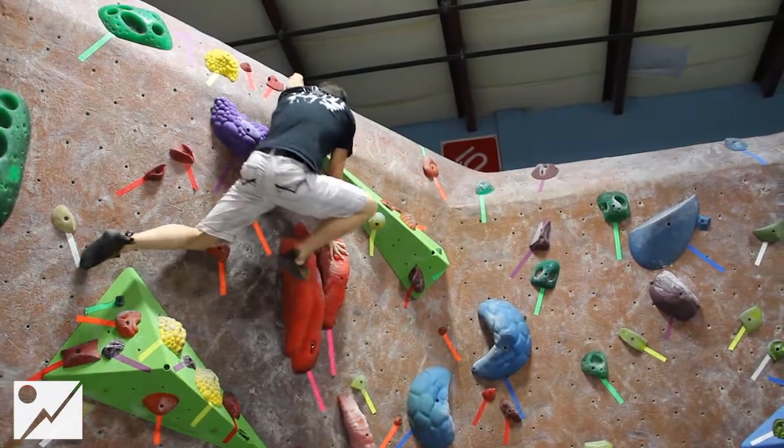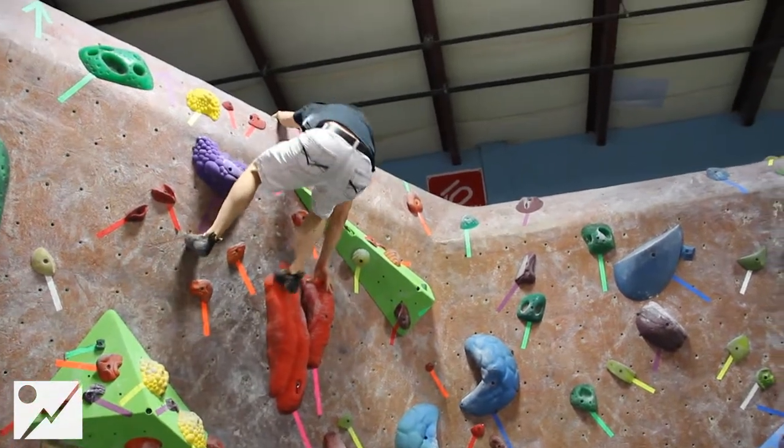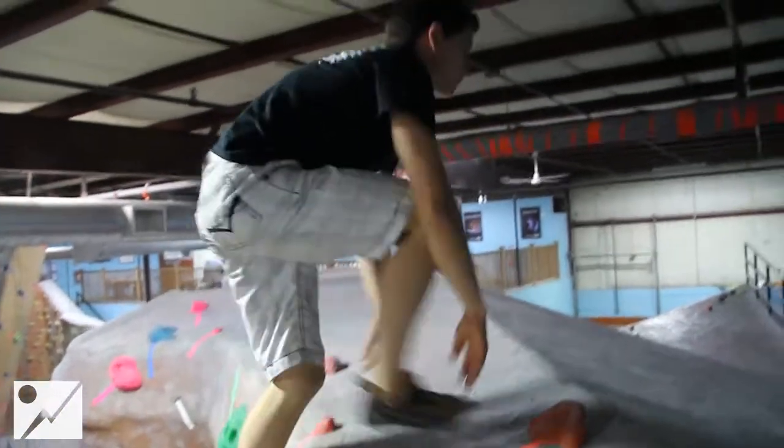From the finger jam, take a high step that leads to a small edge, and then make a somewhat desperate move for the top out.